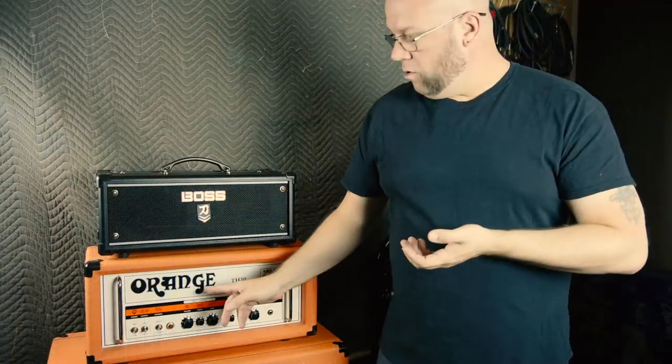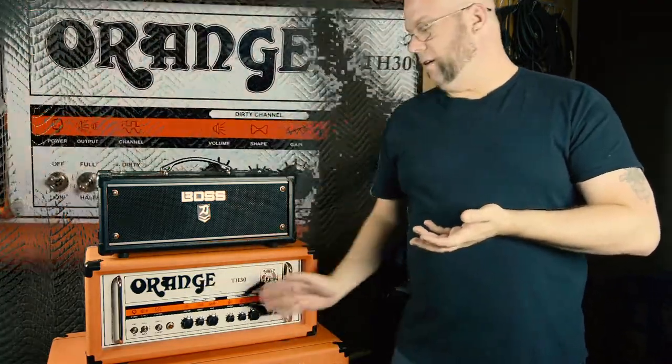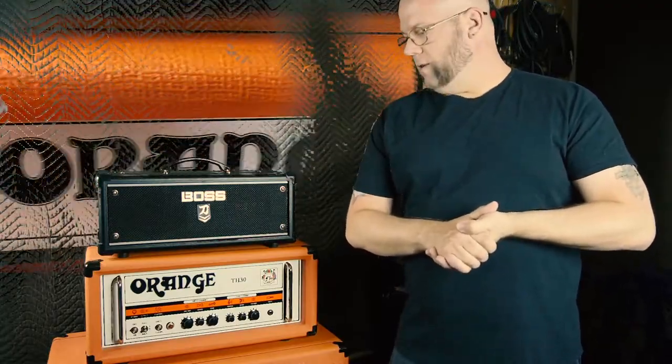Up next is the Orange TH30. I use this in Blue Jay and the Pigeons for the simplicity of it. It just has two channels — dirty and clean — and the Vintage Wattage. That band is kind of a throwback band. This amp can go from either 7, 15, or 30 watts, and the clean channel is insanely loud — I wish the gain channel was just as loud — but the amp does what it needs to do.